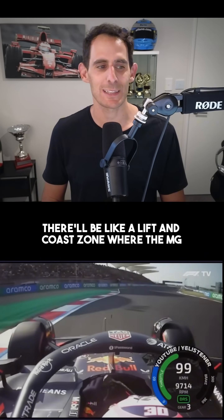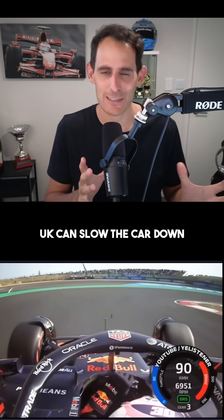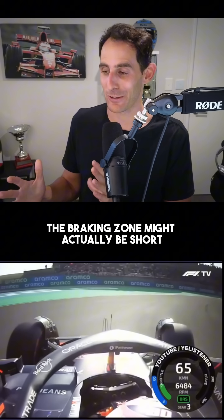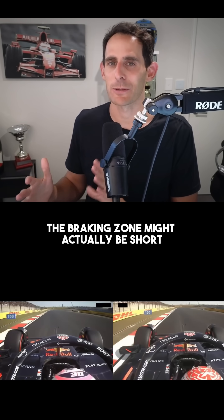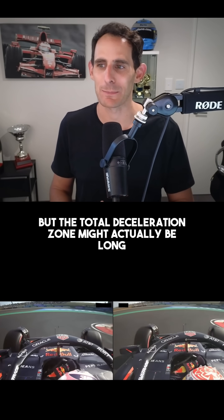The reality is there'll be a lift and coast zone where the MGU-K can slow the car down, and then you'll hit the brakes. That braking zone might actually be short, but the total deceleration zone might actually be long.